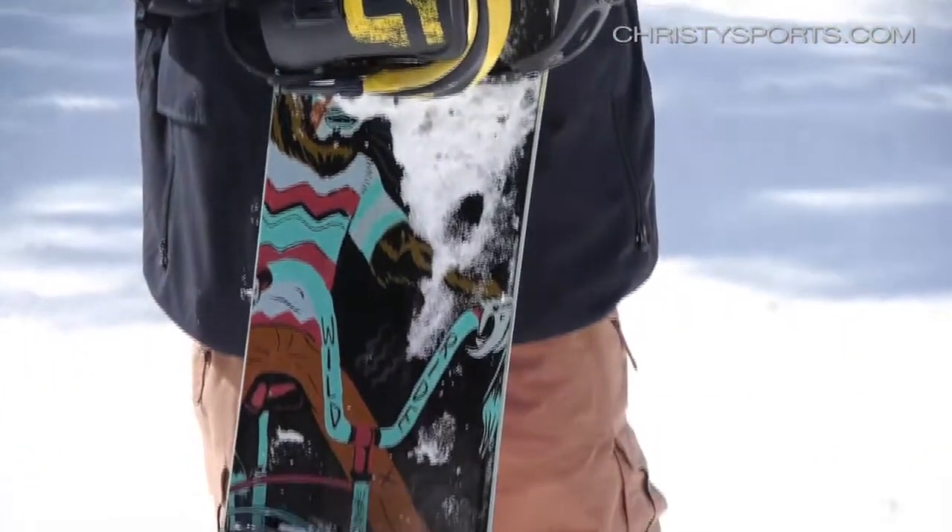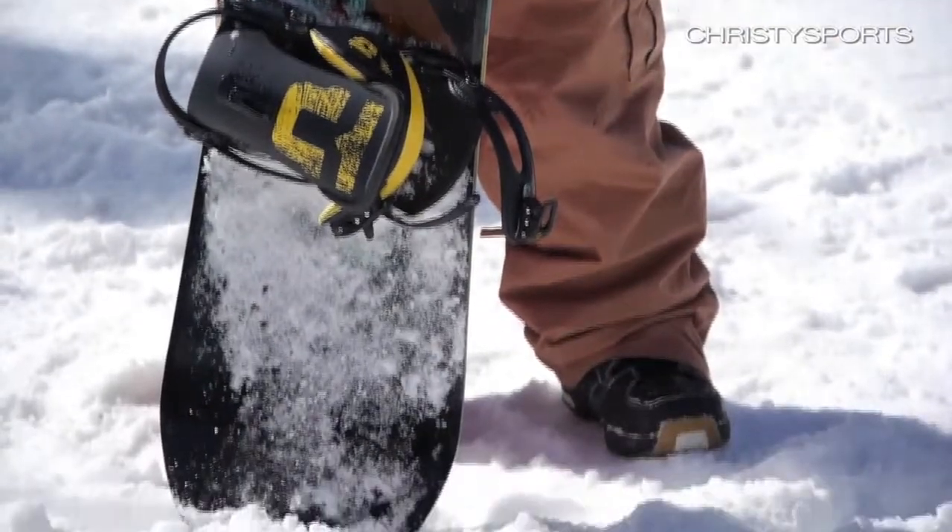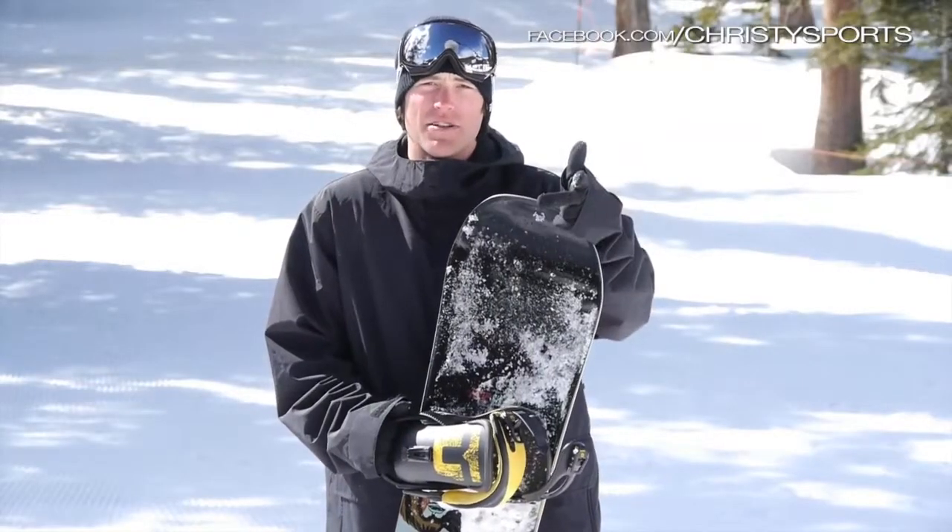It's true twin and almost all traditional camber through this board, so a lot of stability, a lot of pop, a lot of edge hold.